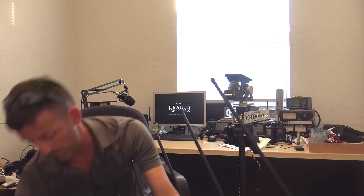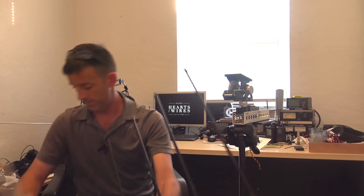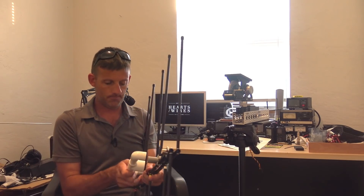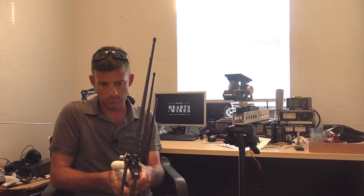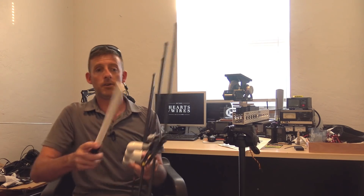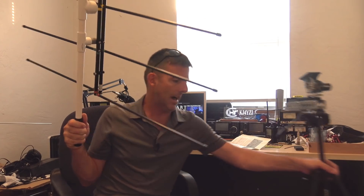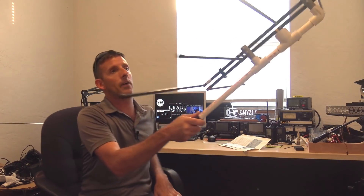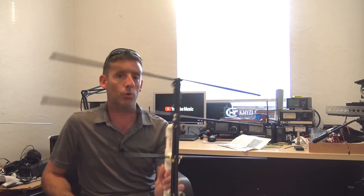Now if you wanted to use this handheld, you could put the PVC mount on like this, then take your handle — there you go, now you have a handheld antenna. And again, that's a lot lighter than the high gain Yagi was. I could be out there like this, turning — very, very light wind load, very lightweight antenna. So that's the idea of a log periodic and what I'm going to use.